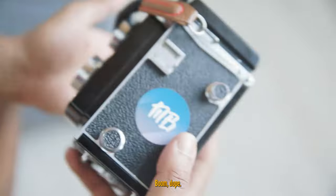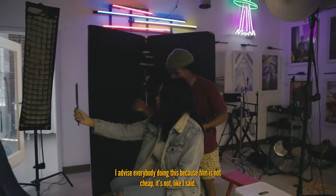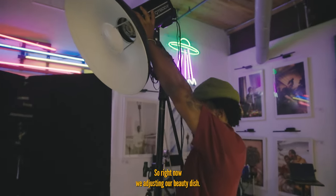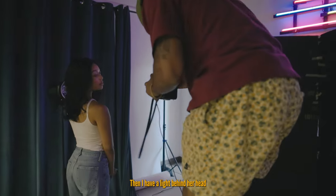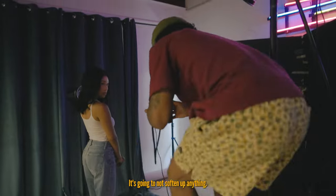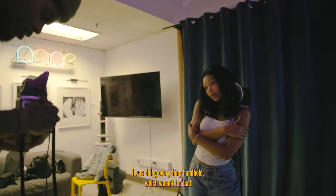Before we even get into shooting film, we want to take precautionary measures and start off by shooting digital. I advise everybody to do this because film is not cheap. I really liked how the digital test shots came out. Right now we are adjusting our beauty dish — going for that feel I was talking about with the light coming from behind her head. The beauty dish is our main light, and I have a light behind her head modified with a small clamshell, which will blow right behind her.